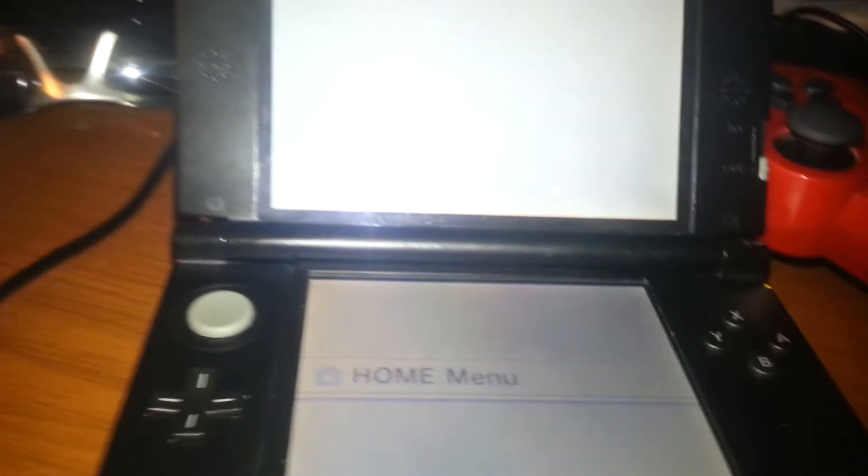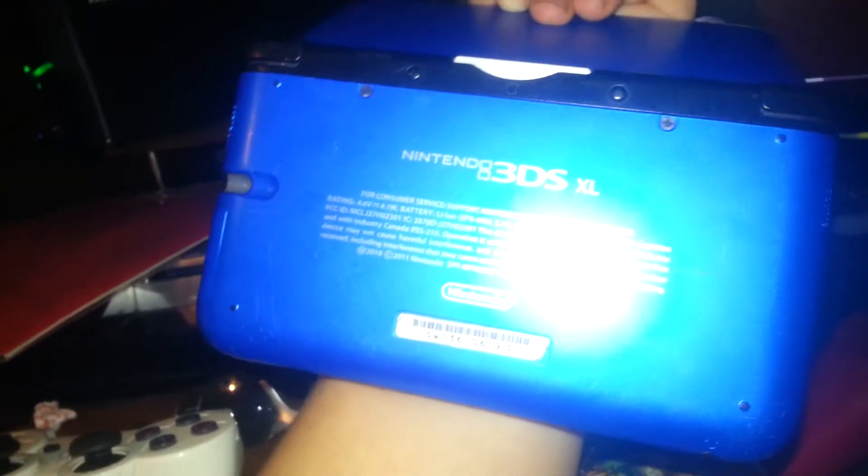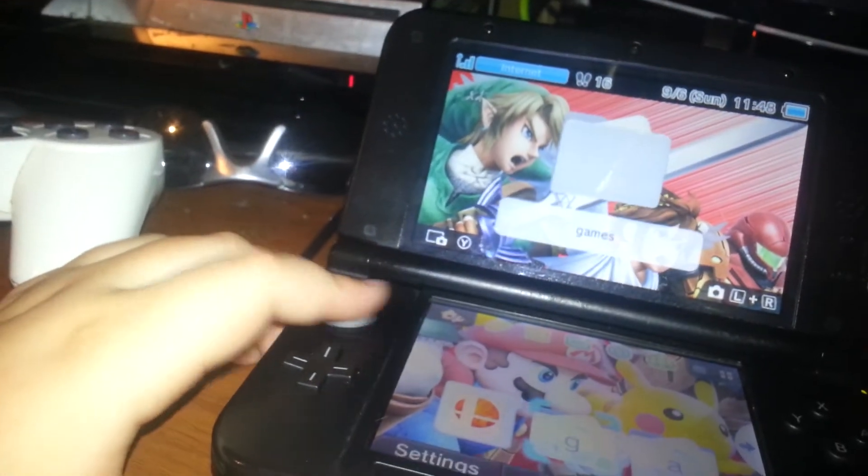Close that and let's go ahead and go into the games — let's go to the home menu. Just to let y'all know, this is the old Nintendo 3DS XL, not the new one. Let's go down.